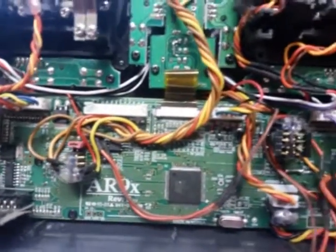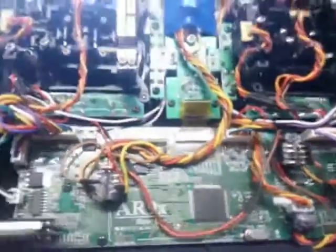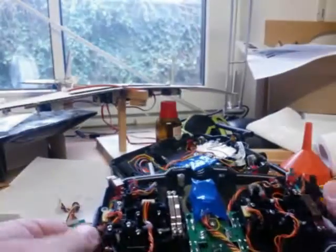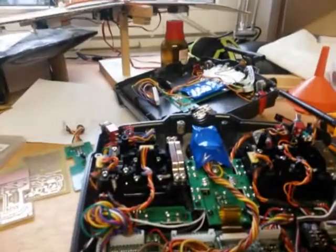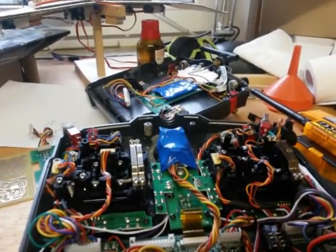There you go — another look at my ARNX board with all my mods. Thanks for watching!